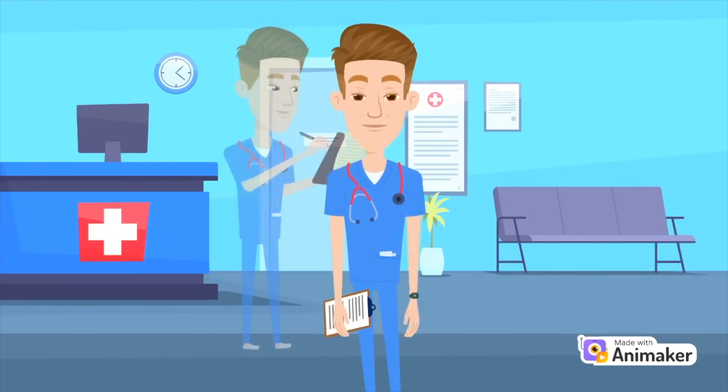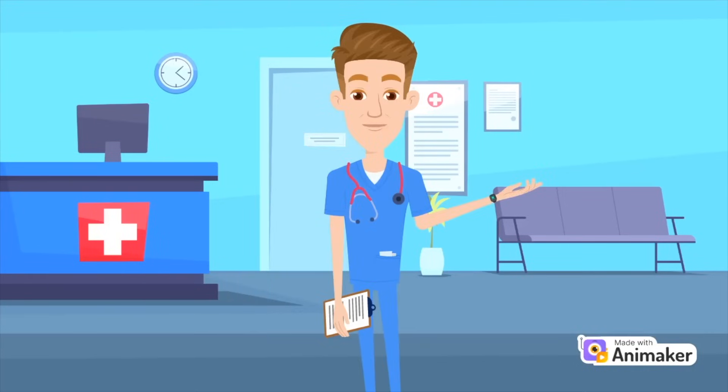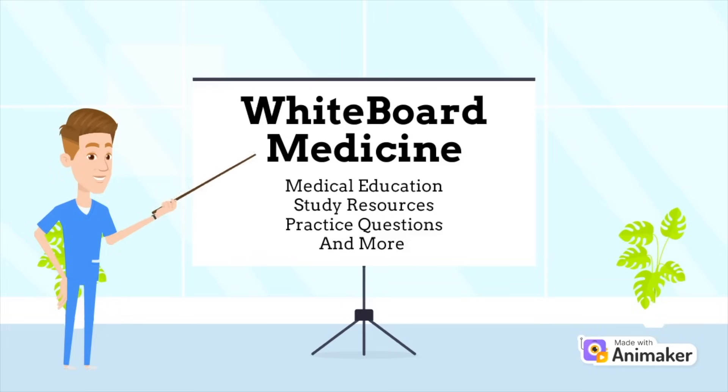Hey everybody and welcome to Whiteboard Medicine. We appreciate you checking out the video. Here at Whiteboard Medicine our goal is to create medical education content for all types of interested learners. That includes videos, practice questions, study resources, and much more.